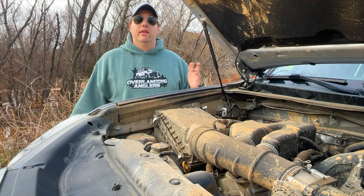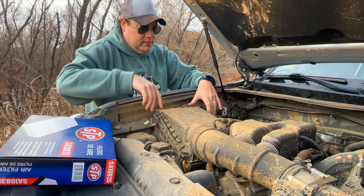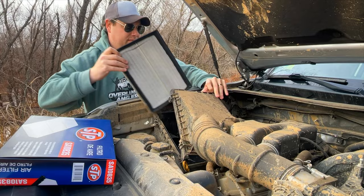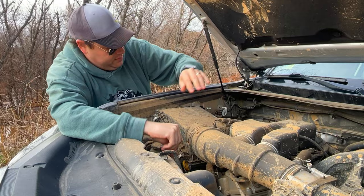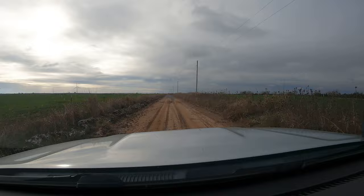We made it out to the Sugar Creek Loop, the trusty trail we love to run. It's not as dry as we hoped, but just to show there's no tomfoolery, we're putting a brand new air filter in right now. This portion of the loop is mostly red Oklahoma dirt and sand, which should show up well against white air filters. Looks like our last filter brought back some of the Mark Twain forest with it.